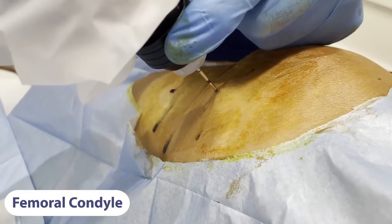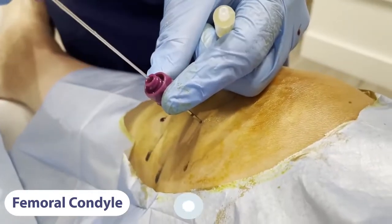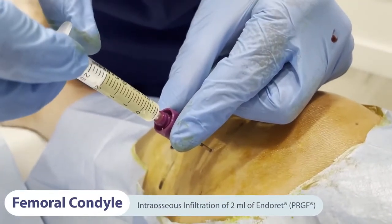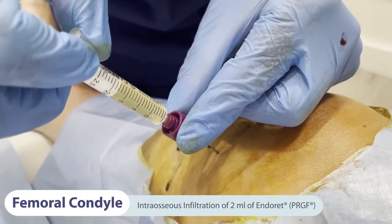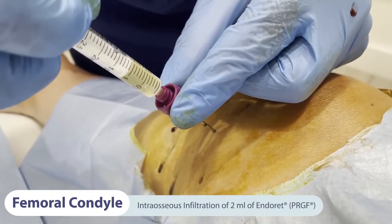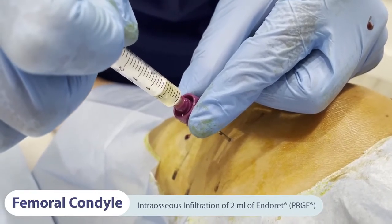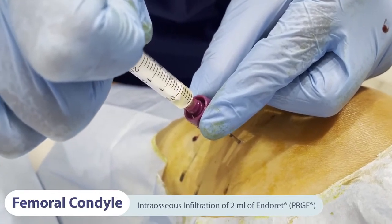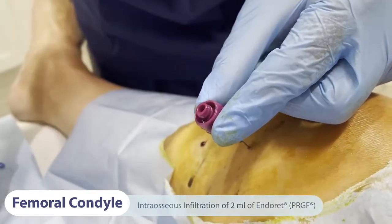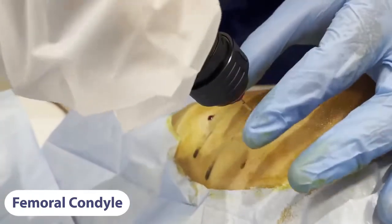Next, the power driver is removed and the needle core extracted. Then 2 millilitres of recently activated PRGF fraction 2 is infiltrated gradually through the trocar. After inserting the needle core back into the trocar and adjusting it to the power driver, the trocar is extracted.